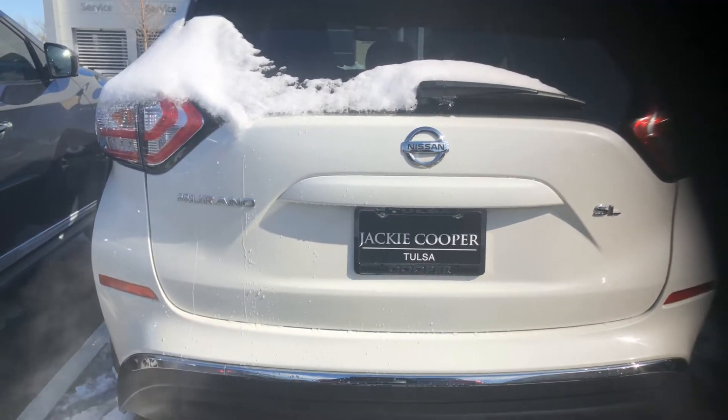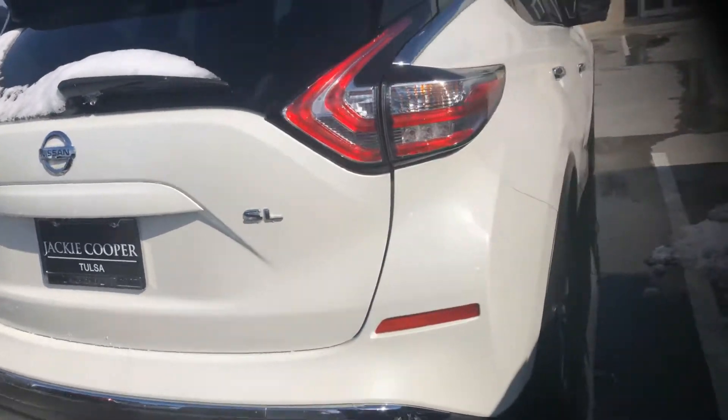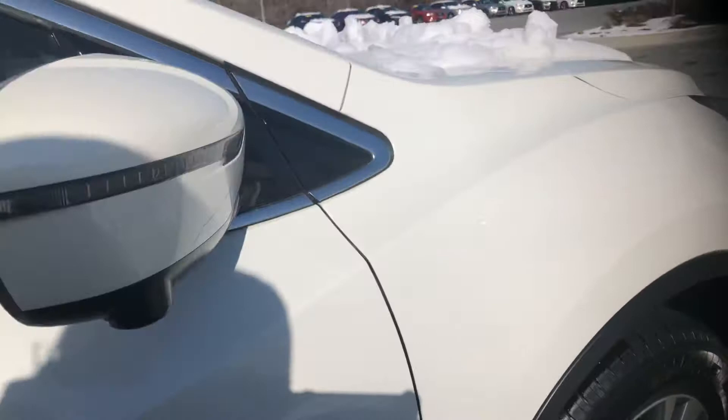Okay, here's a look at our 2017 Nissan Murano SL. And this will be a quick walk around.